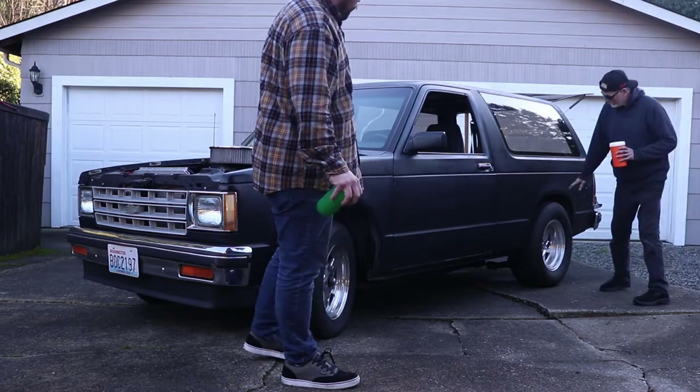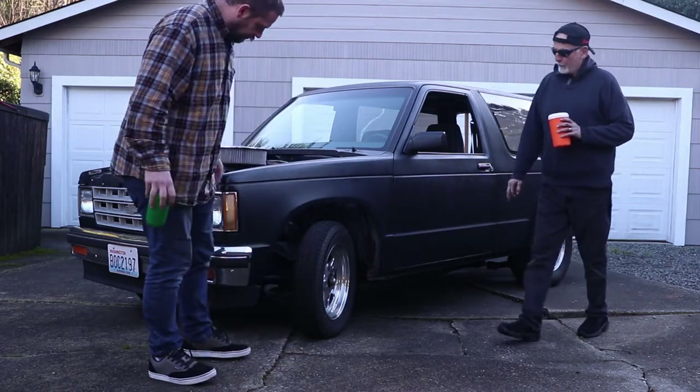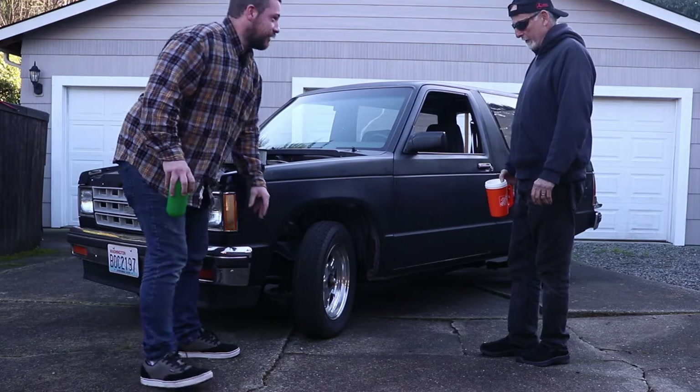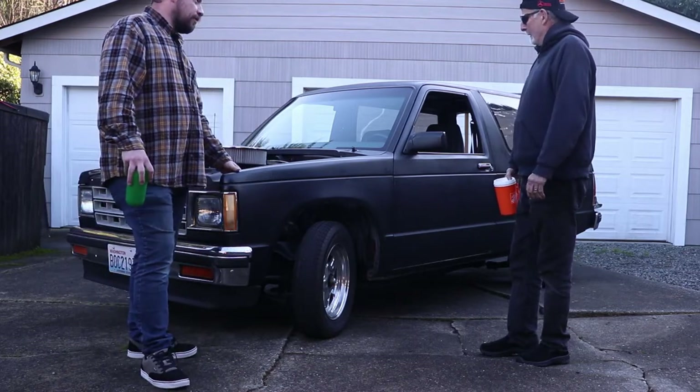These are 10-inch weld wheels on the rear. I have 4-inch on the front for easy steering. Skinny little tires you have there. What else have you done to it? What's your plan?